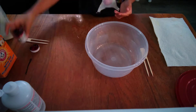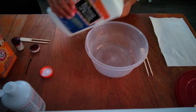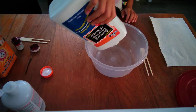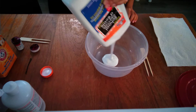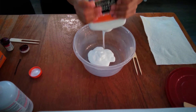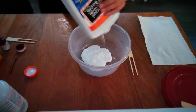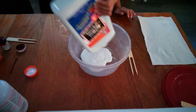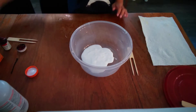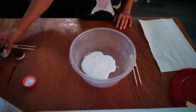First you want to add in your Elmer's glue. You can add as much as you want, but if you add lots of glue you need more activator and food coloring. I'm just going to use this whole thing because I only have a little more left.